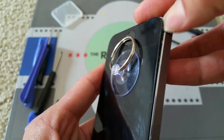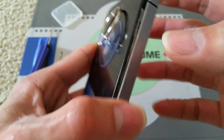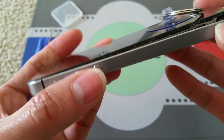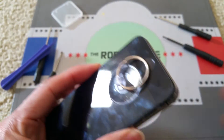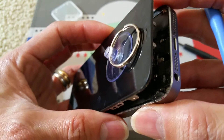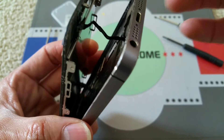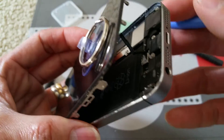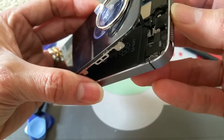Once you slide the tool around, get it open — but you don't want to go too far up. As you can see, you're going to reveal that cable right here. And then there's a connector on the bottom that you've got to pry out.